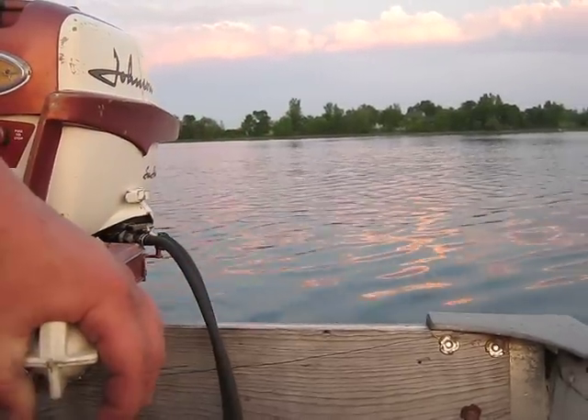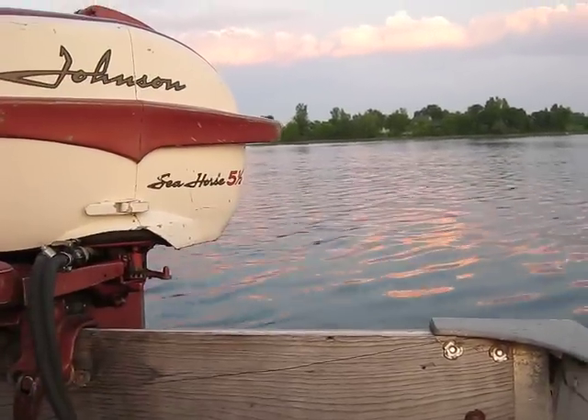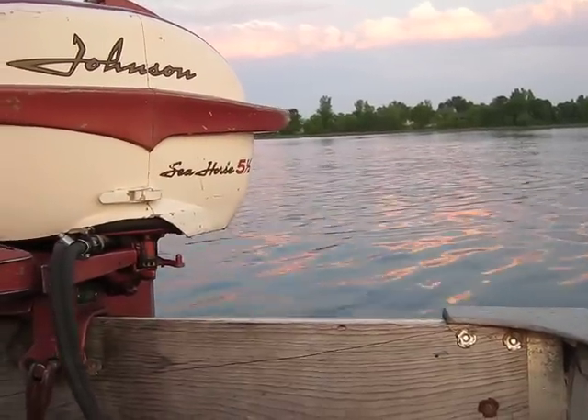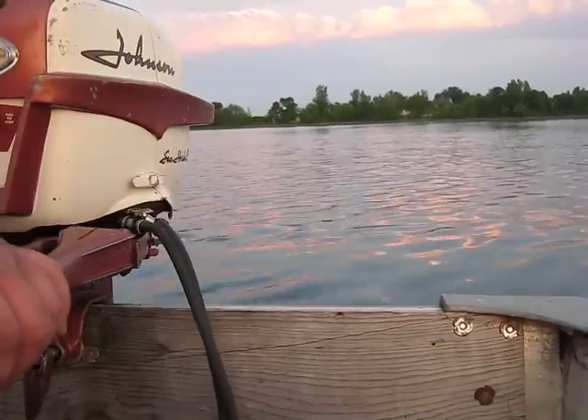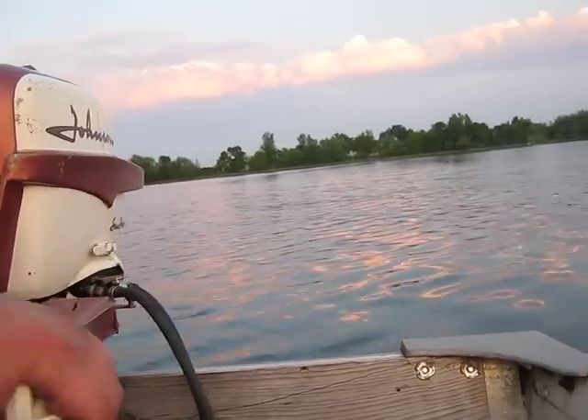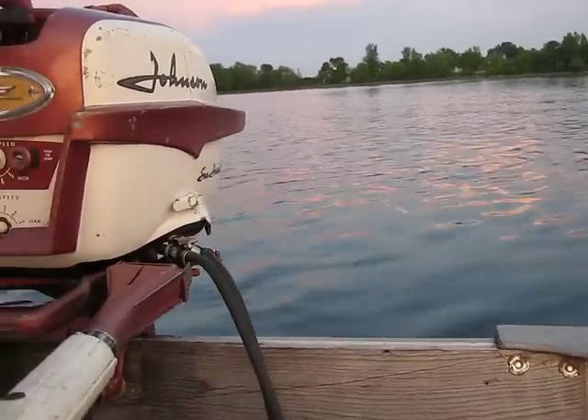I've had this motor for about 5, maybe 6 years, and I've never run it on a boat. I did all the usual service to it — water pump, coils, carb and stuff like that. We're going to give you a little demonstration on how it runs. So, here we go.